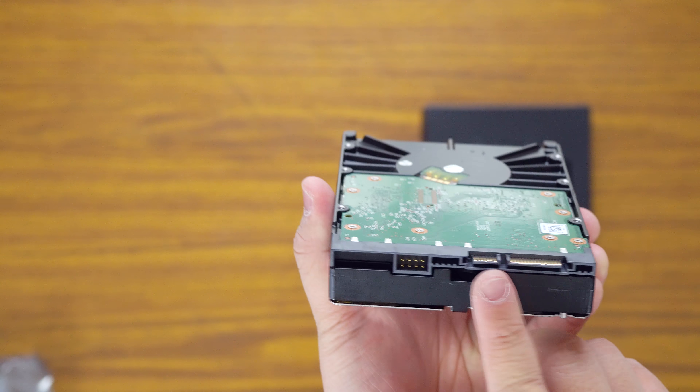Pretty stock standard hard drive. You've got your pins, you have your SATA and SATA power cable connections, and that's pretty much it. It's quite thick, quite heavy — I mean, it is six terabytes.